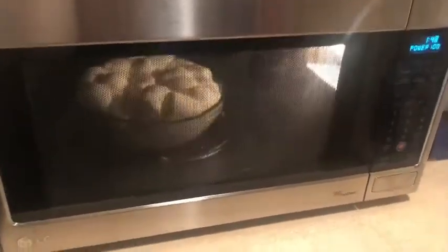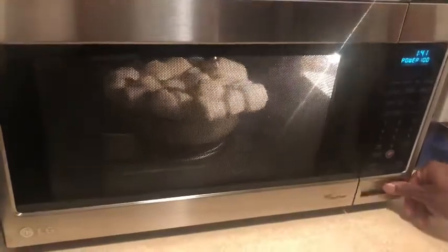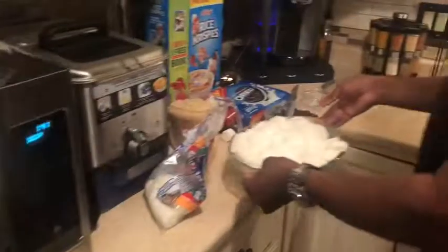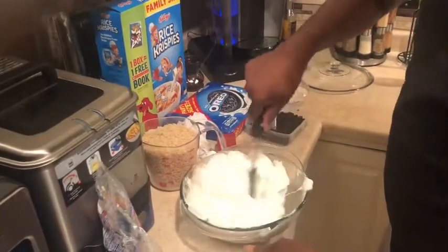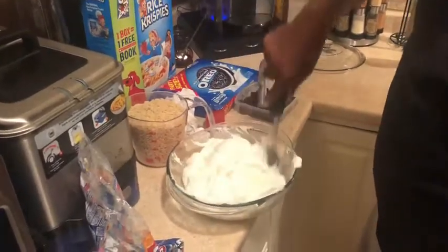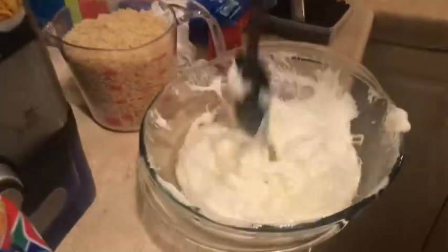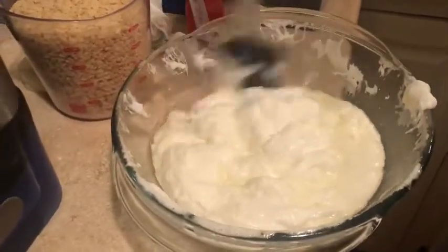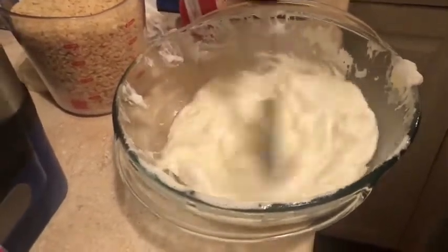You want to watch the marshmallows — you want to let them overflow and explode in the microwave. See how they're getting big? I'm going to stop it. Now I'm going to mix it with the butter. You can see that the butter is soaking into the marshmallows. You've got to whip it in, get that butter in there good.